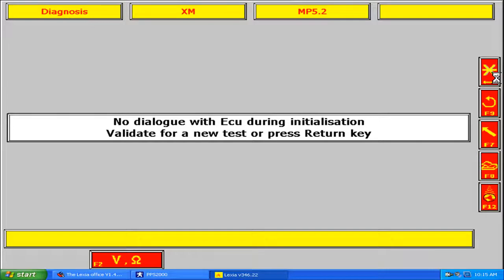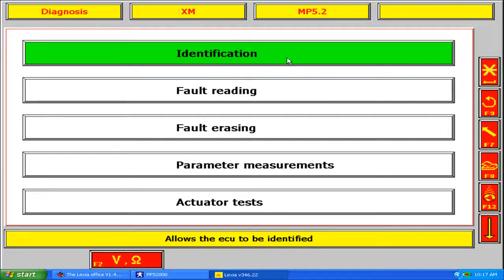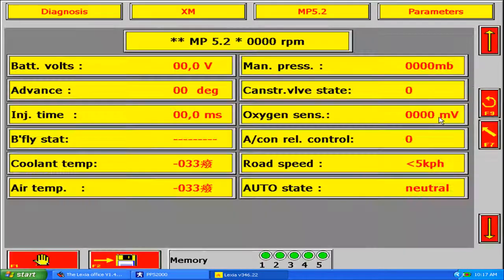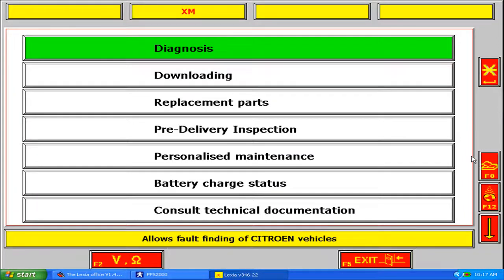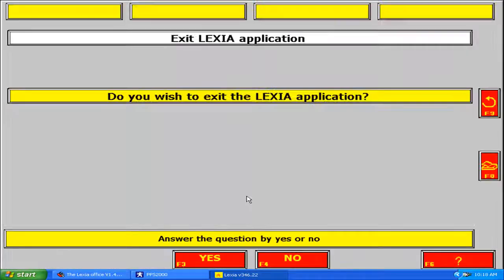There is no car plugged in because we need to connect to a car. In the next video I'll show you the use of this program in a real Citroen car. This program is ready — Lexia works.